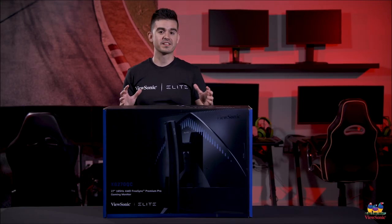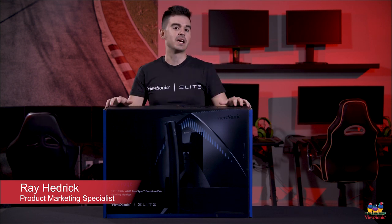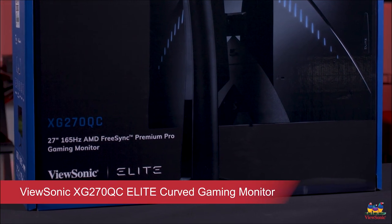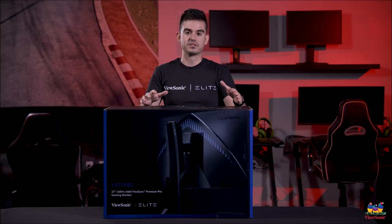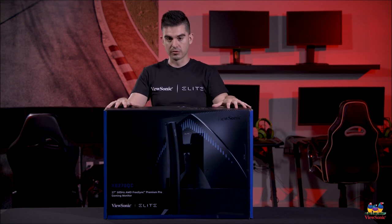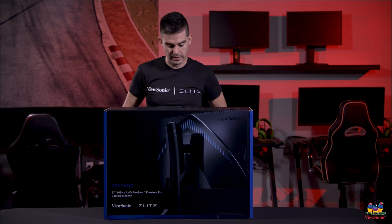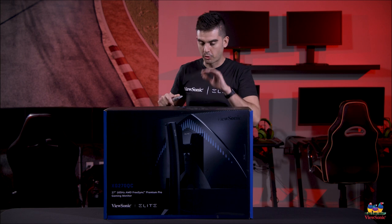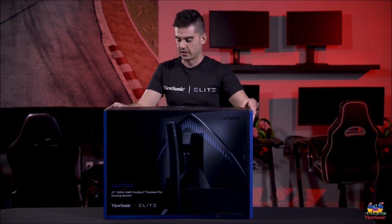Welcome to another ViewSonic unboxing. My name is Ray and today I have for you one of the best gaming monitors that we build. This is the XG270QC Elite Gaming Monitor. This is part of our 270 lineup of XG Elite monitors and this one is our curved entrant into that. There are a lot of interesting premium features built into this model that you won't find in any other ViewSonic model.